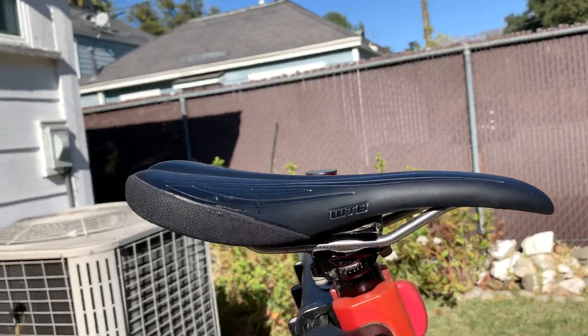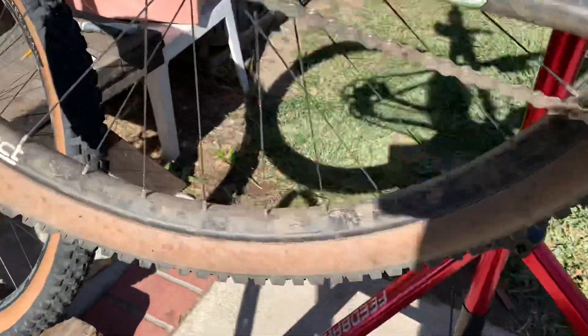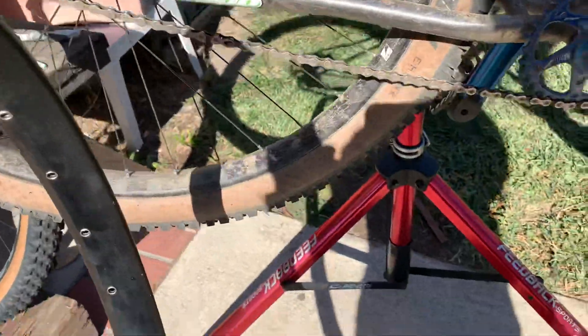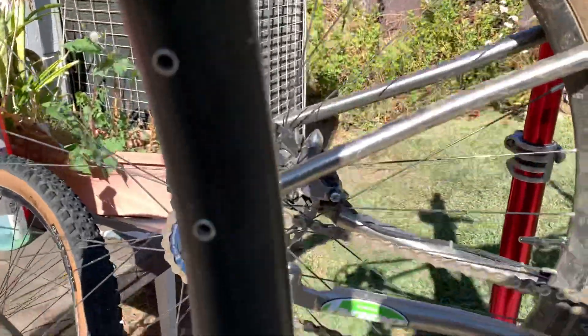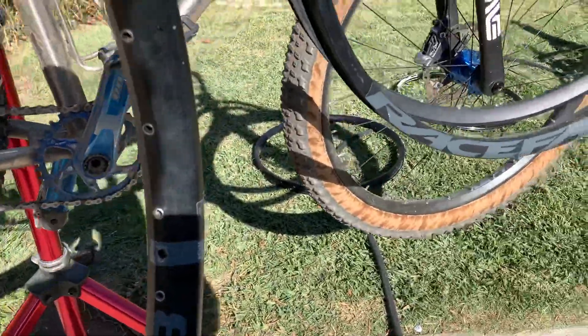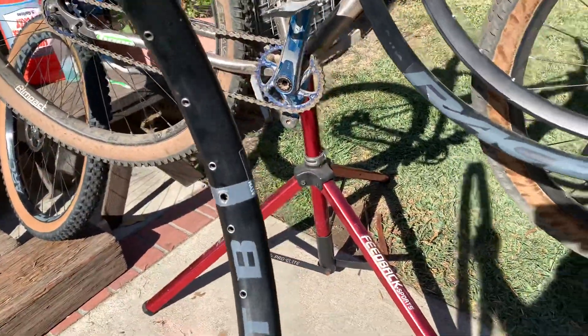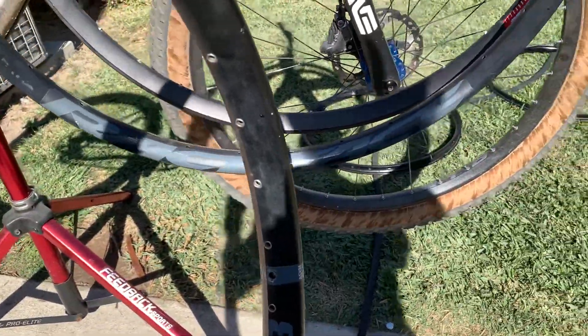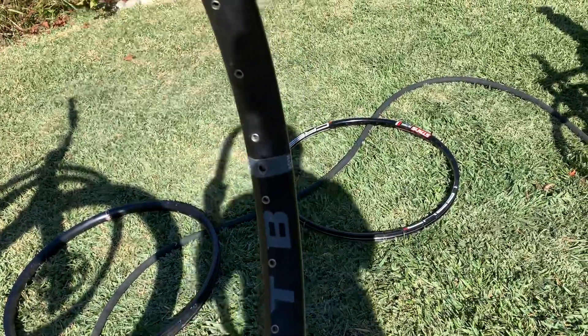I have a WTB saddle, but this rim was on the heavier side. If you notice, this one is not eyeletted — this one's eyeletted. Eyeletted means there are little eyelets for the nipples to go into. It's a heavy rim. It was nice while it lasted, but I banged it up because I wasn't using rim pack at the time and flat spotted it. Once you flat spot — if you bang it to the side you can true it back, but flat spots are really hard to get rid of.